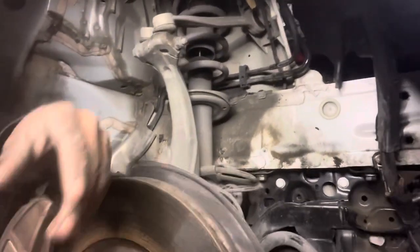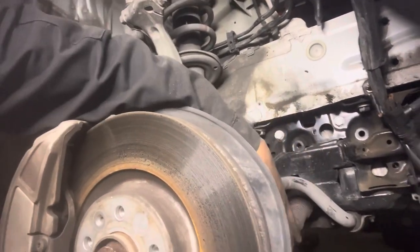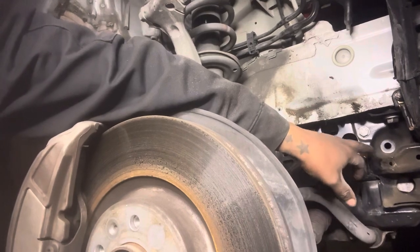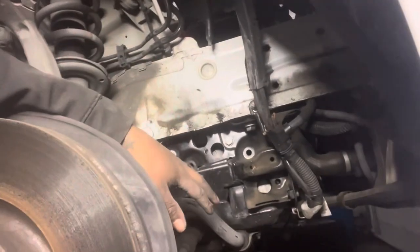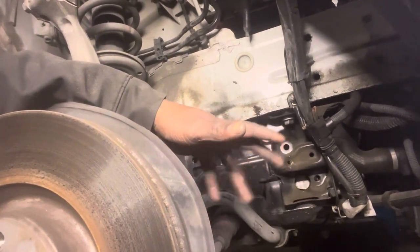Down in there there's going to be two bolts — here and here — they go to the motor mount. You're going to get these two, and then you have some on each side that hold a bracket, so I believe it's a total of four. Then what we're going to do is drop the subframe. I don't have an engine support, so I'm going to do it the way I've been doing it — with a jack and a piece of wood put underneath the oil pan and maneuver them out like that.